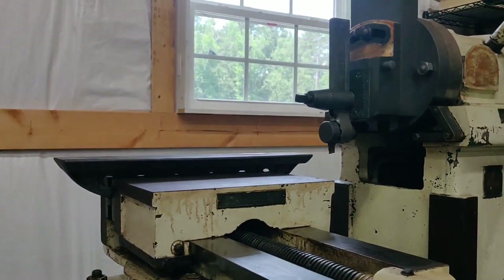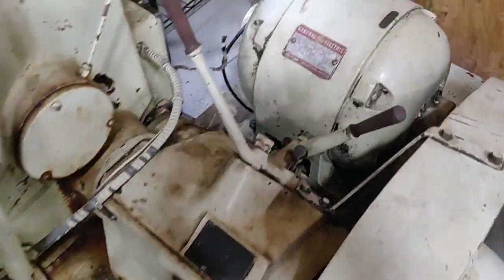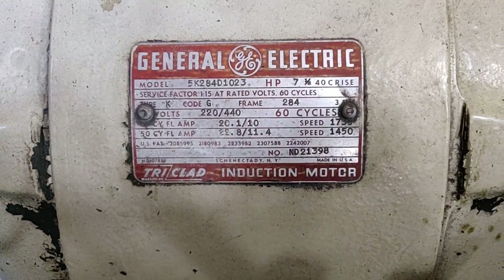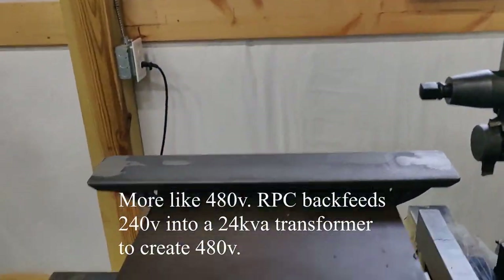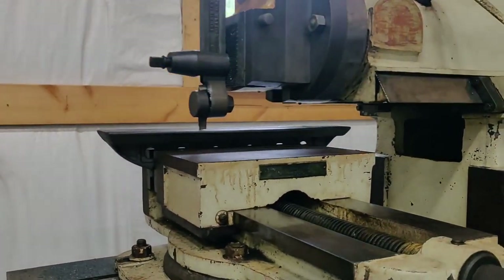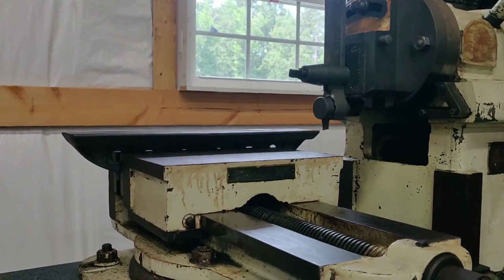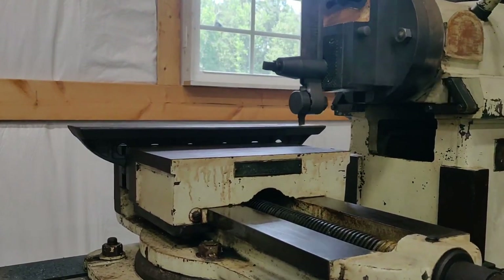Another ten thousandths down. I just did some math on how much power this thing is using while in operation. The motor is a seven and a half horsepower, three phase, 440 volt, and I'm running that off a rotary phase converter. Doing the math on current draw versus when the rotary phase converter is just idling — this thing is running at about 3400 watts load at this speed. Not too bad, really, for what you're getting out of it.